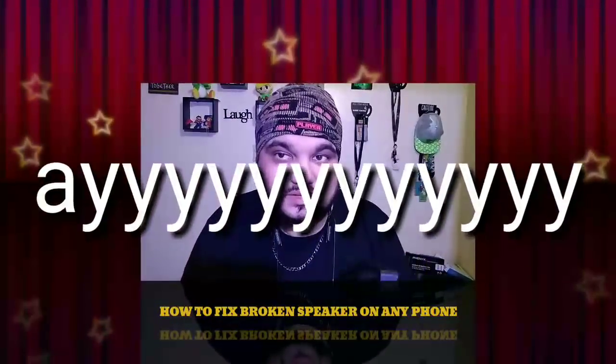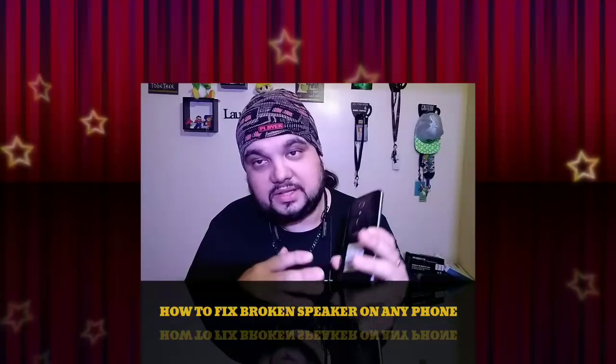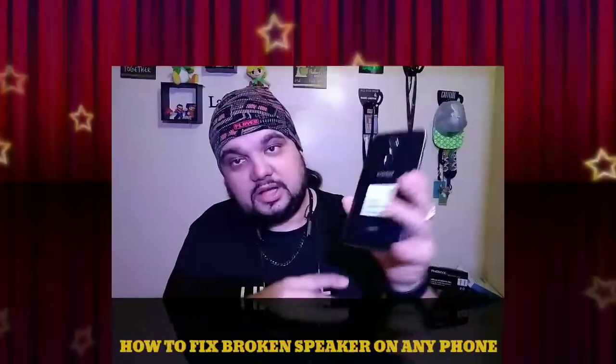Hey, what is up guys? Jonathan from Magic Tech with you. In today's video, we're going to talk a little bit about the ZTE phone that Mil Hustles actually sent to me a long time ago. He was really kind enough to send me his ZTE Blade X-Max, but the speaker was busted on it. He was like, yo bro, the speaker's busted on it, but if you want it, you can have it. I was like, yeah man, sure, send it over. So let's go ahead and get into this video. I'm going to show you guys how to fix the speaker on the ZTE Blade X-Max or any Android phone that you have in your collection. All right, let's hit it.